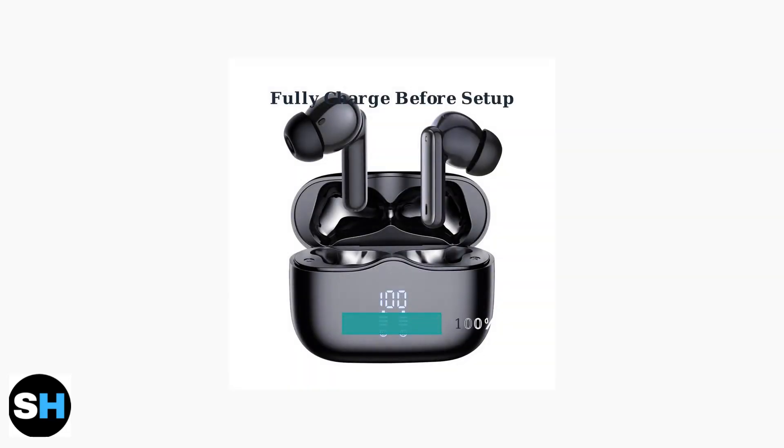Before pairing your TWS earbuds, ensure both the earbuds and charging case are fully charged. This prevents connection issues during the setup process.